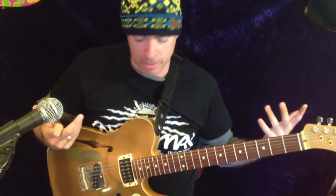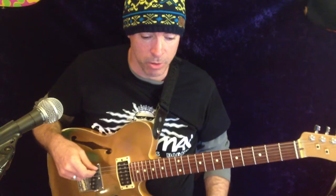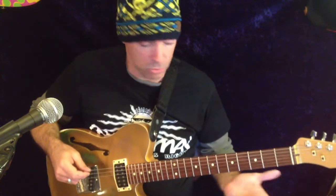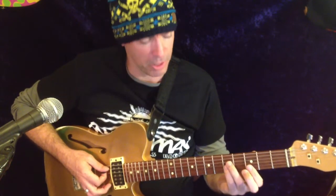Hey everybody, it's me. I'm gonna show you how this part goes — we've got the sound part down. I'm using the Radial Tonebone Hot British for my overdrives, got the ISP Decimator G-String in loop 3. So the sound is taken care of. Now here's the part — it's not so hard to play.